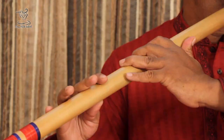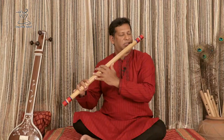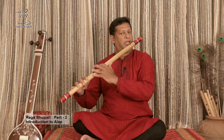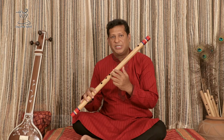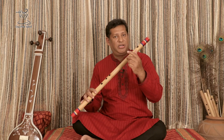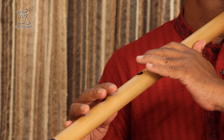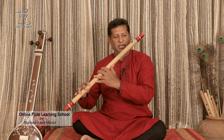Next step. Sa Dha Re Sa. Sa Dha. Sa Dha — it goes high. Sa Dha, Sa Dha. Then Ga in low octave — Sa Dha, Sa Dha. Then Dha Sa.